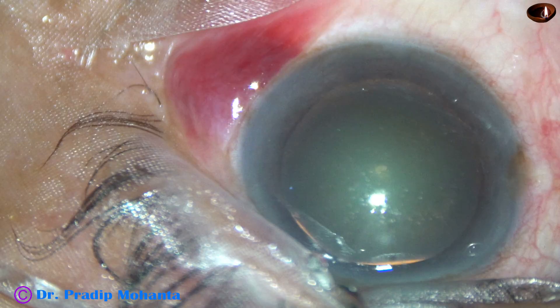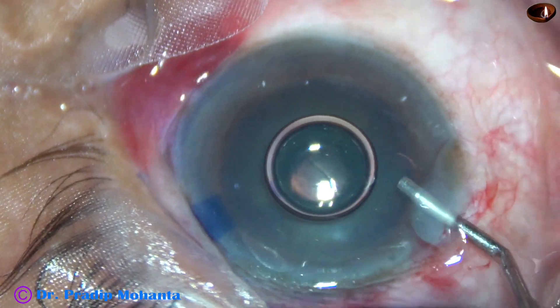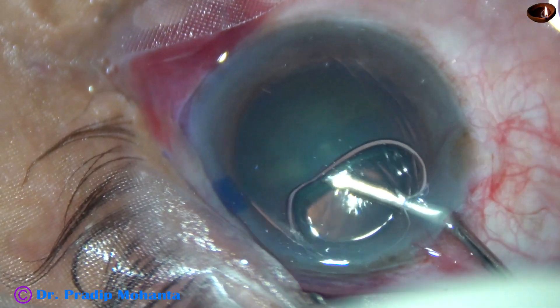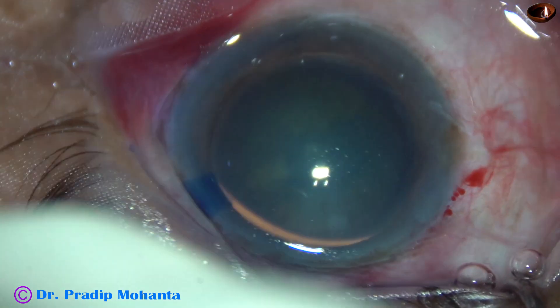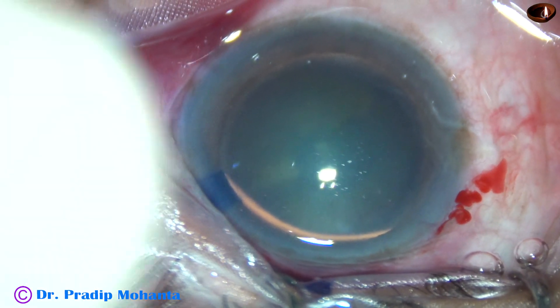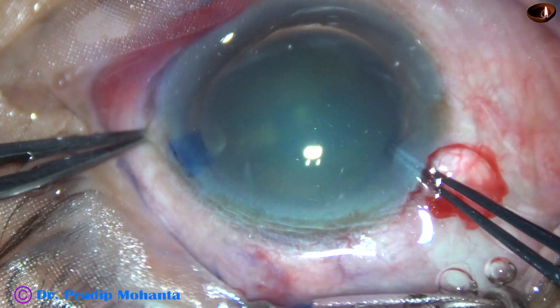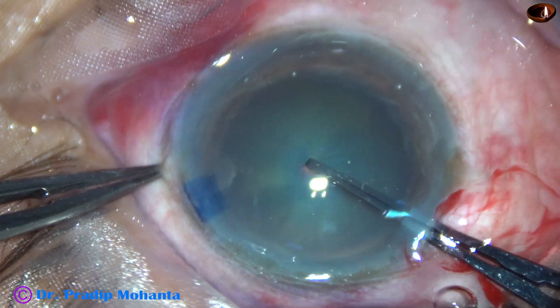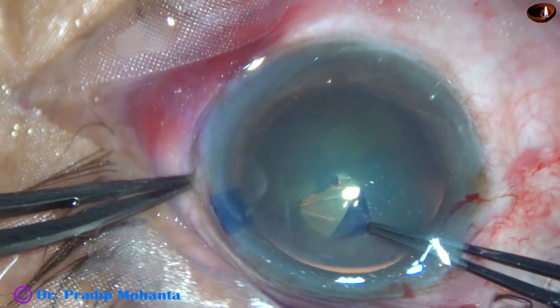This is a cataract with grade 3 nuclear sclerosis. In this case, I have done emulsification of the nuclear pieces, cortical cleanup, and polishing of the posterior capsule by the FACO handpiece itself. I have also done bevel-down submarine chop in this case. Let us observe the surgery after incisions and staining the capsule with trypan blue dye.